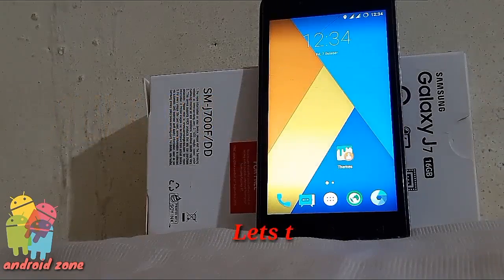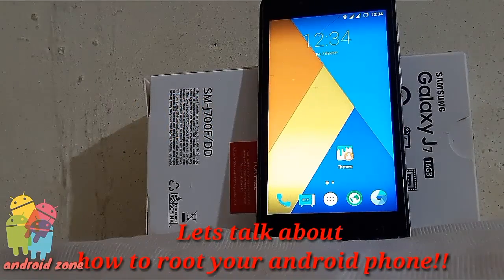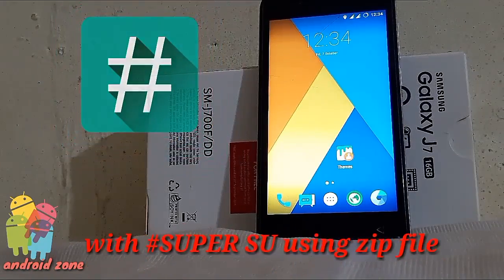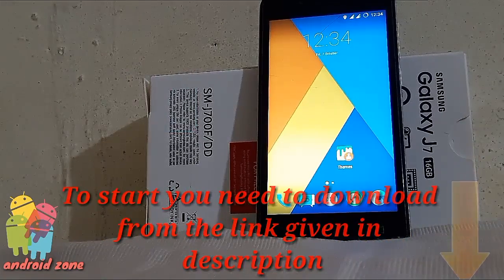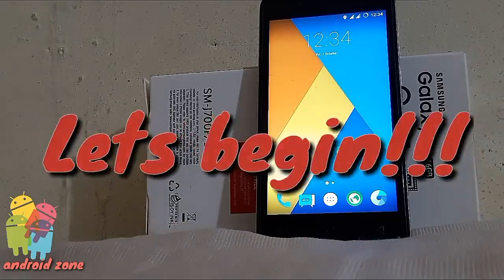Hello friends, let's talk about how to root your Android phone with SuperSU using a zip file. To start, you need to download from the link given in the description. Move the file to your device storage, and let's begin.